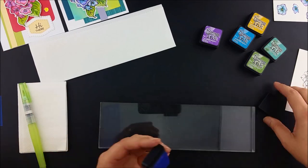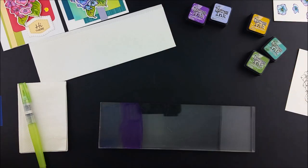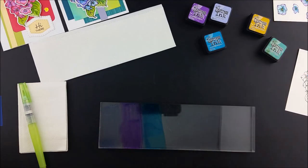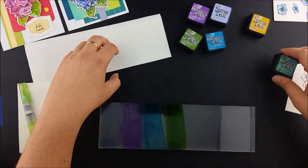I stamped the hydrangea on Canson watercolor paper, including one each of the loose flowers, using a quick-drying waterproof ink. I'm using a large acrylic block as my palette, but you can use a craft mat, a plastic plate, or some other non-porous washable surface.